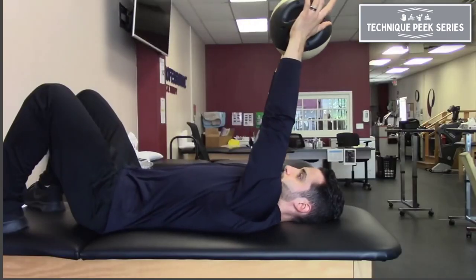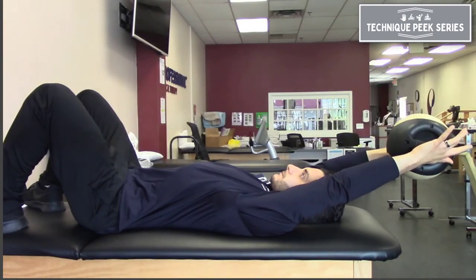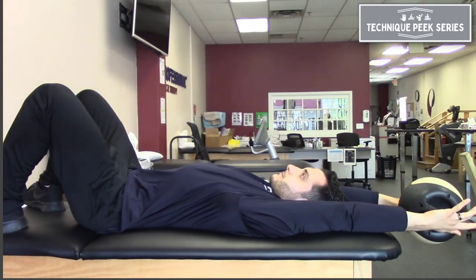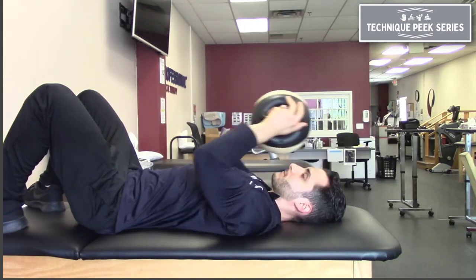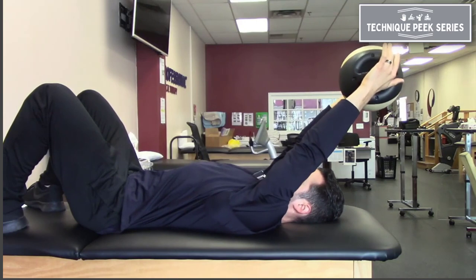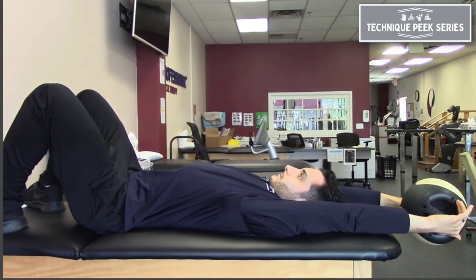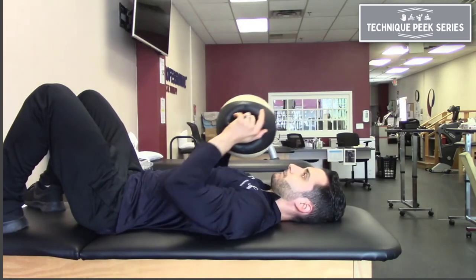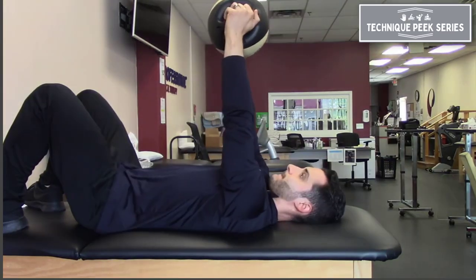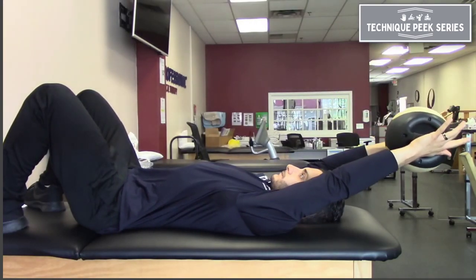Another example of when we can use loaded stretching is when trying to improve overhead range of motion. In this example, I'm holding the medicine ball and controlling it as it pulls me into my end range. So I'm eccentrically lengthening those structures, just like in the Romanian deadlift. And similar to the previous example, once we get to that end range, once we allow that weight and control that weight to pull us into our end range...